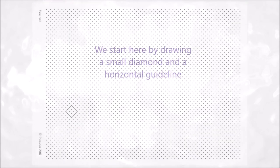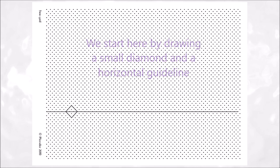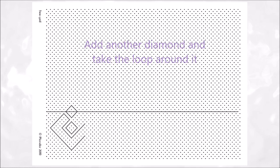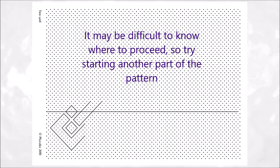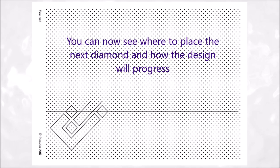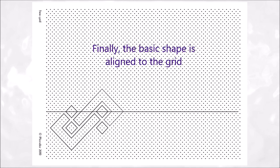We start here by drawing the dot as a small diamond and adding a horizontal guideline. We now add a loop, but how big? Another diamond would keep the same proportion and then we can take the loop around it. It may be difficult to know where to proceed, so try starting another part of the pattern. You can now see where to place the next diamond and how the design will progress, finishing off the bottom loop and turning the top loop around the new diamond and adding another. Finally, the basic shape is aligned to the grid.